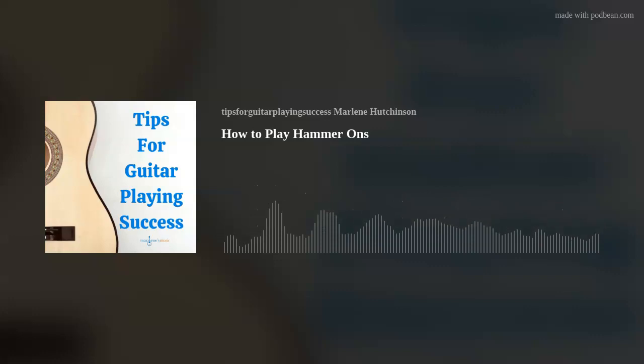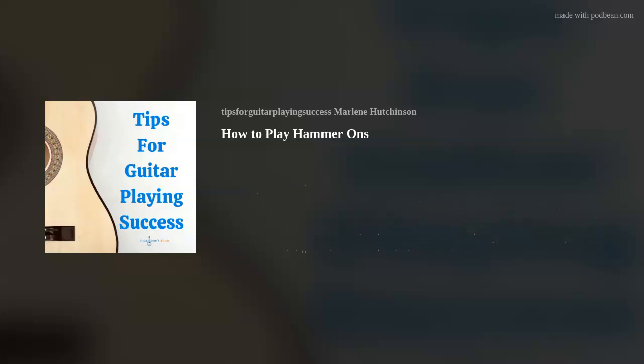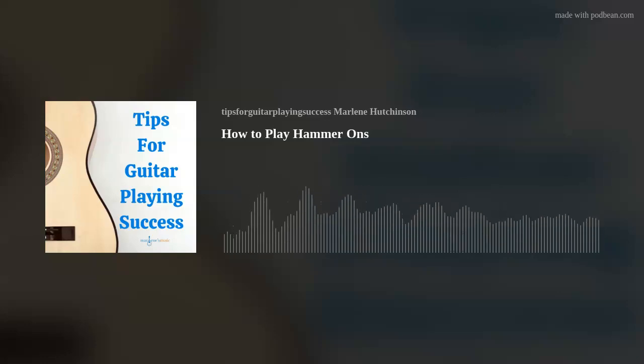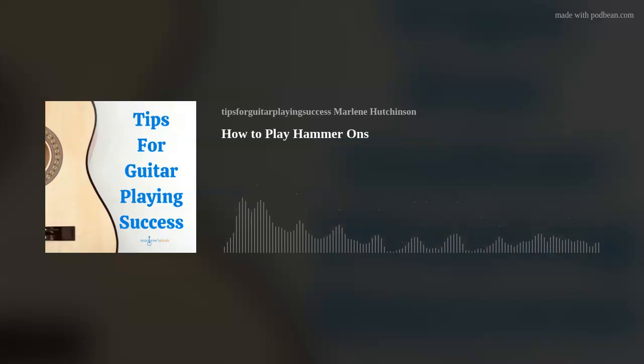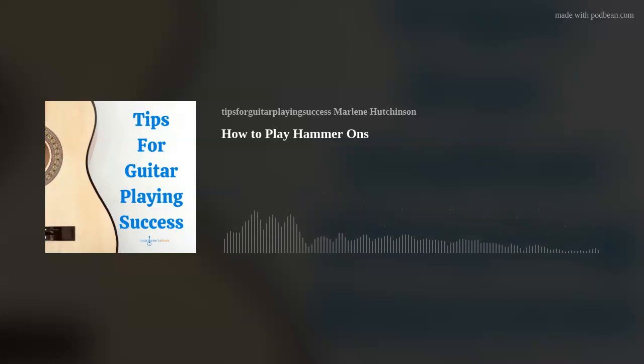Here are the five steps to help you successfully play hammer-ons. Go ahead and grab your guitar so you can give it a try as I explain each step. Step 1: Start by hovering over the first fret of the first string, but not pressing on a string. Place string 1 as an open string just as you would if you were picking the first string. Then immediately as the string is vibrating, quickly land your first finger down on string 1 in the first fret. Be sure to hit the string hard to help the note sound out. Repeat this a few times to get a sense for the skill.